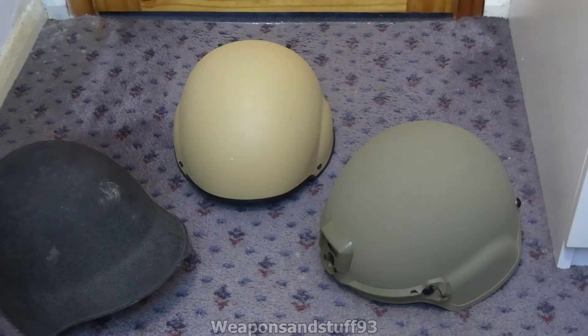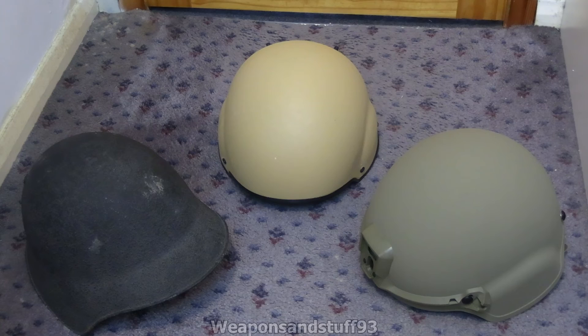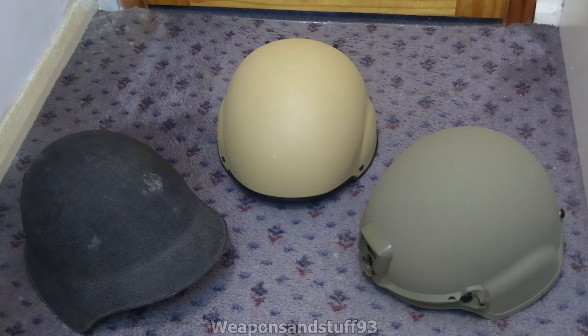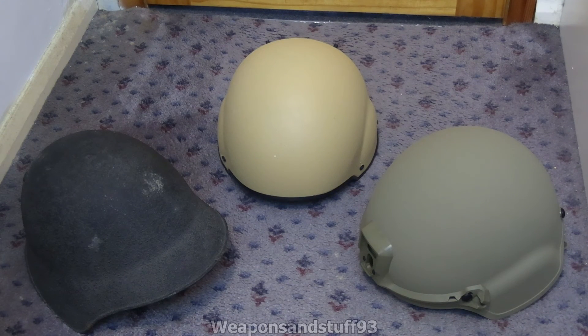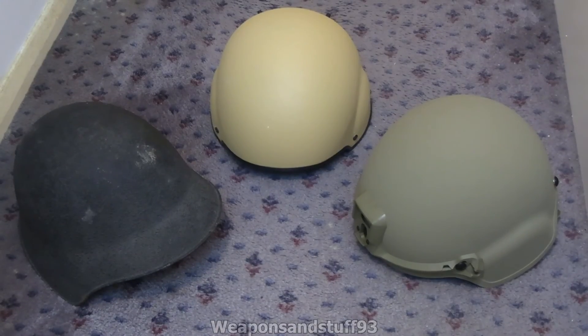Then you've got something like the ECH or the Virtus helmet — the Battle Skin Cobra, or whatever stupid name they give it — which is even better at protecting you. Weirdly, all of these are kind of Stahlhelm-looking, aren't they? I suppose it's because everybody copied the Stahlhelm in the 80s onwards because it was such a good design. The Mark VII is the goofiest looking one because it's a lot rounder, but there isn't all that much difference between an ECH style helmet and an old Stahlhelm design.